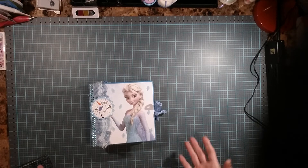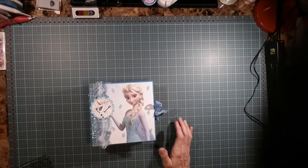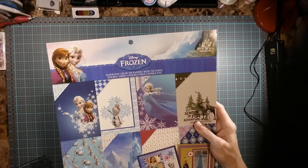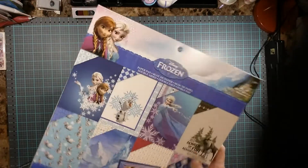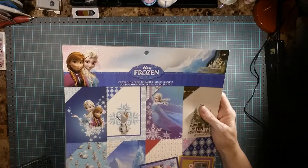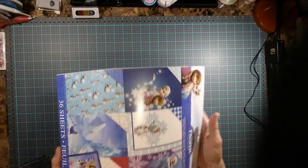Hello guys, I'm here to share an album that I made. I used the Frozen pad over at Michael's. This was in the hot buy stuff — I got it on sale, 70% off.